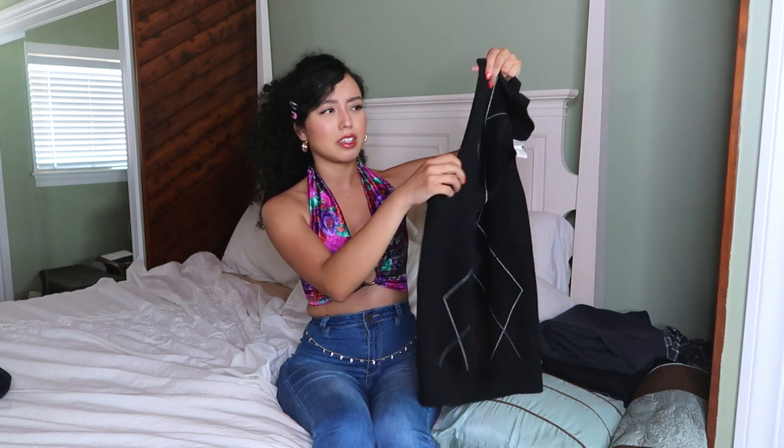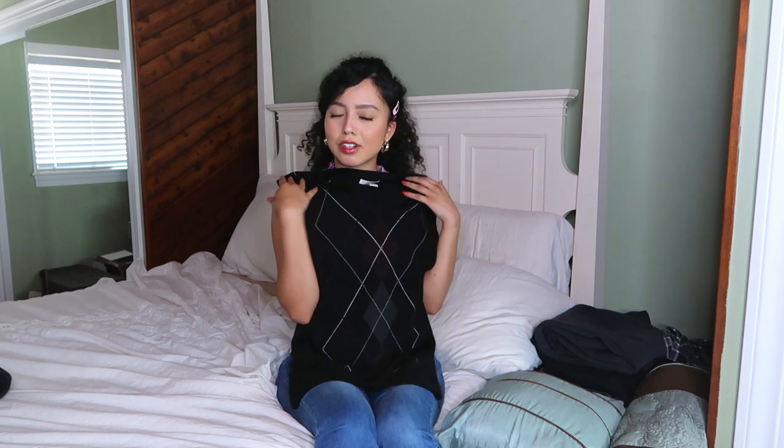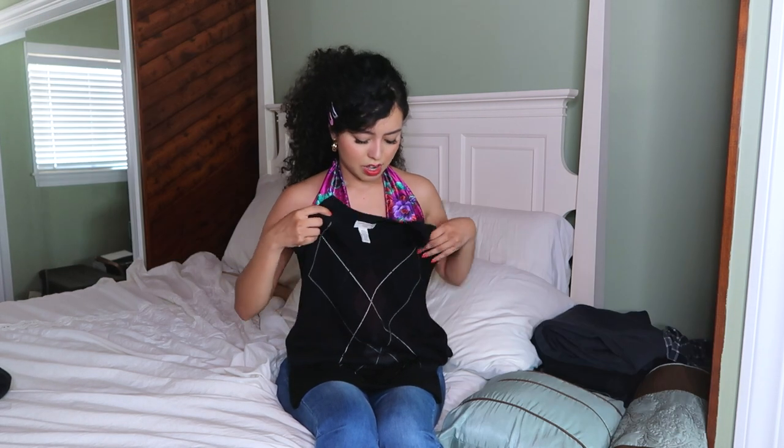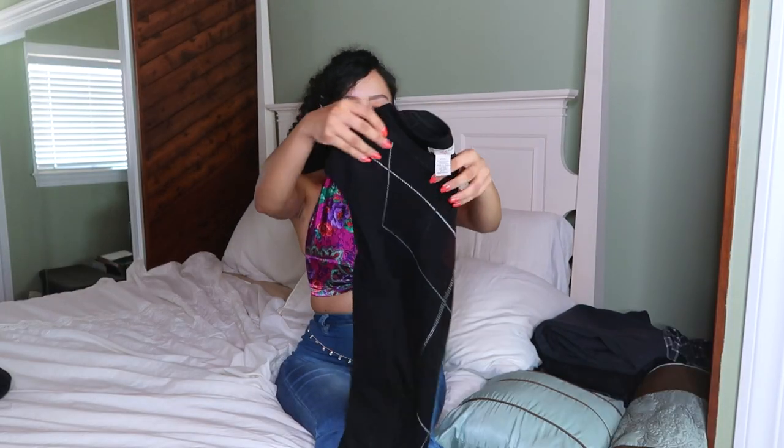The armholes are a little big, so I'm just going to sew them shut a bit so it fits me better. I'm keeping the length since it'll be colder soon — it'll work nicely as an extra layer under my pleated skirt with a white undershirt. I can finally replicate that layered look I've been seeing everywhere on Instagram and TikTok.